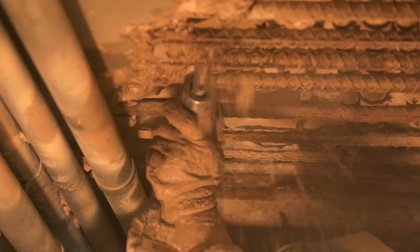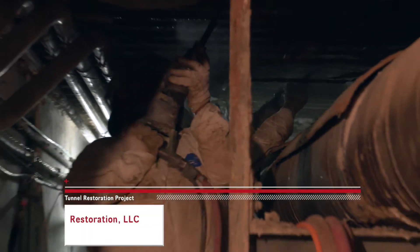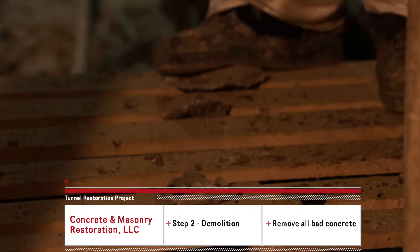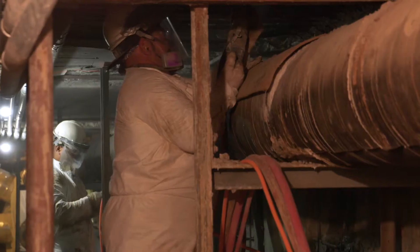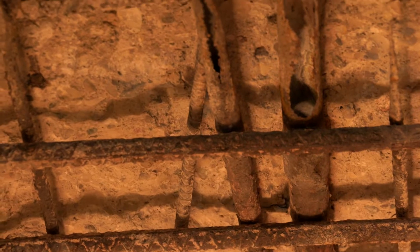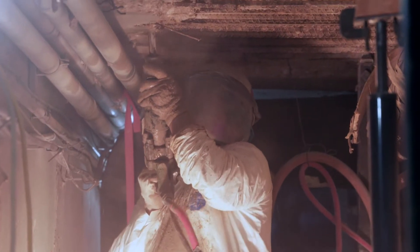Here you can see one of our employees starting to do the concrete removal — the demo. What we do is chip out all the bad concrete and make sure we get as deep as required. If more than 50% of the rebar is showing, we still have to go all the way around it so we can get the new concrete to bond and get all the way around the rebar for reinforcing.